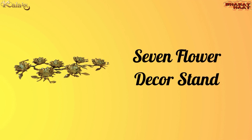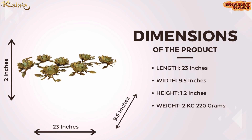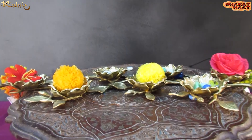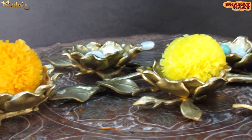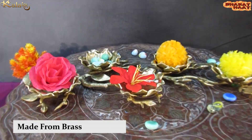Kalaram brings you a 7 flower decor stand. The size of the product is 23 by 9.5 by 2 inches, and the weight is 2 kilograms 120 grams. Ideal for home and office use, it is made from golden brass.